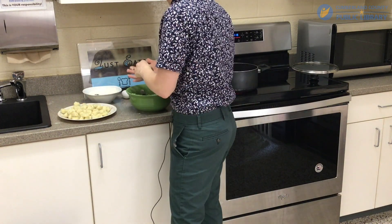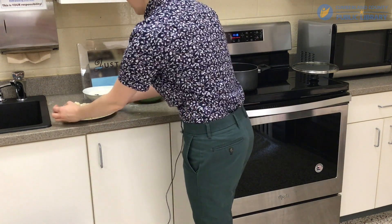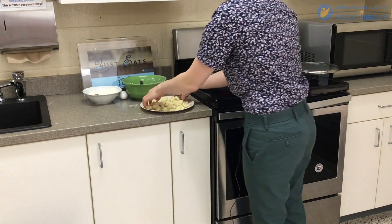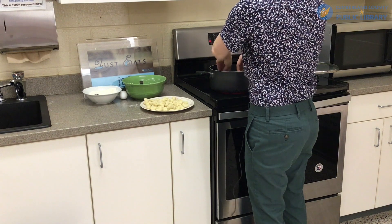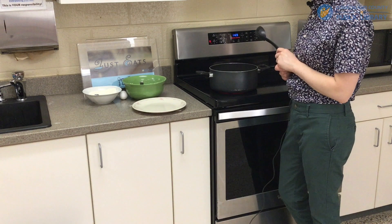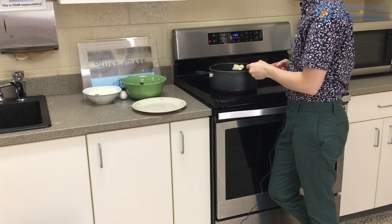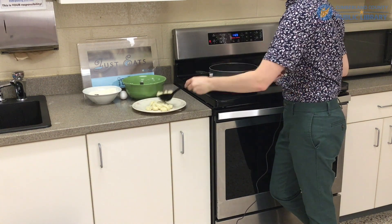Now that we've finished making our gnocchi, we're going to put them in a pot of salted boiling water. Just let them sit in there until they start floating — that's when you know they're done. We'll get them all in at once as best we can. Now that they're done floating, I'm going to scoop them out.